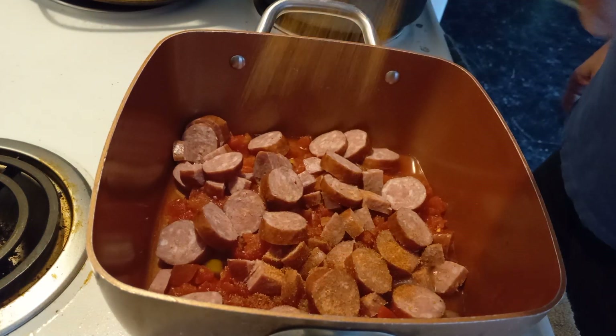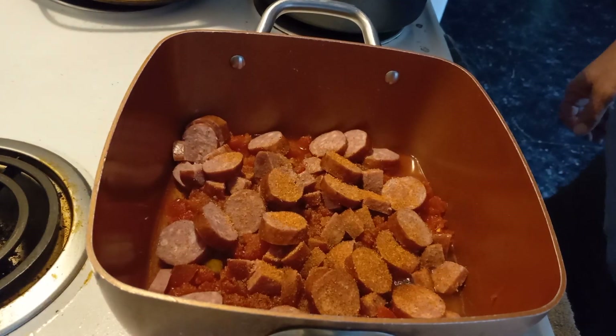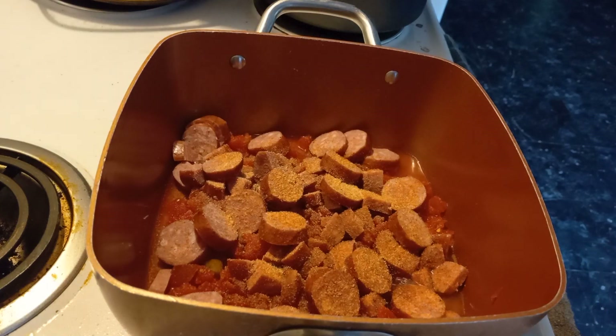Got to love some Rotel tomatoes. There's little tomatoes in this since I don't have no Zydeco fire. Throw some garlic powder in so I can have some bad breath and get rid of the vampires.